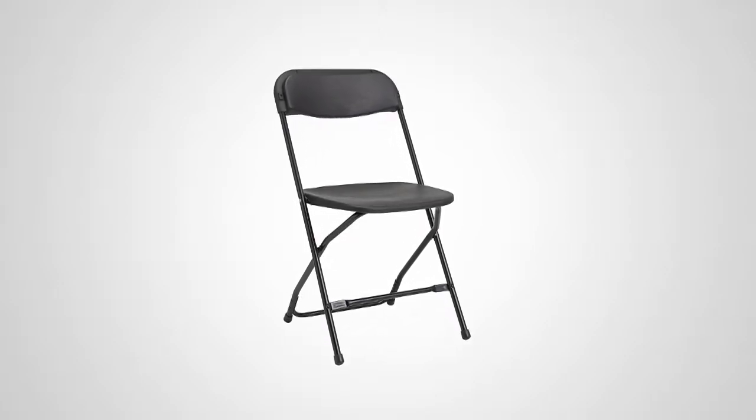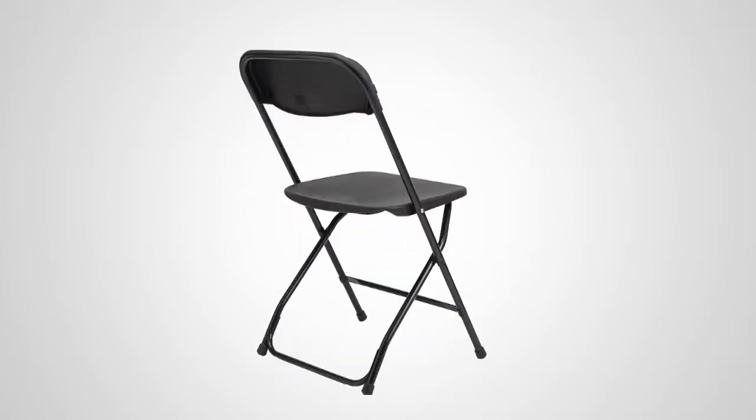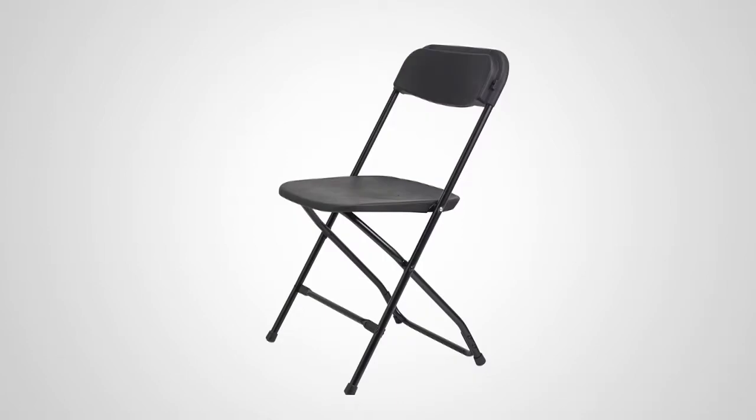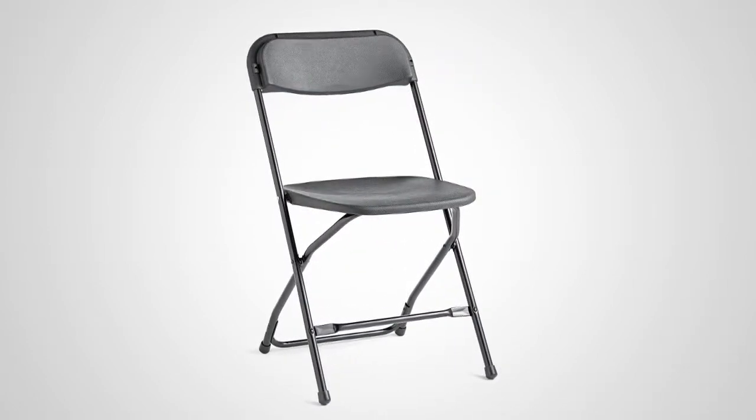Introducing the 2200 Series Injection Mold Folding Chair from Samsonite. Portable and resilient, this chair is available in three versatile color combinations: black on black, white on white, and gray on gray.